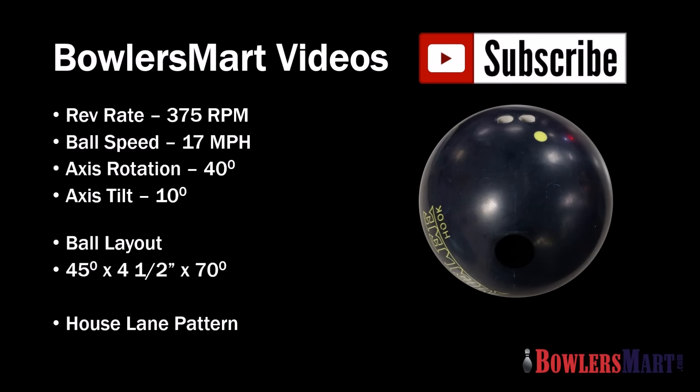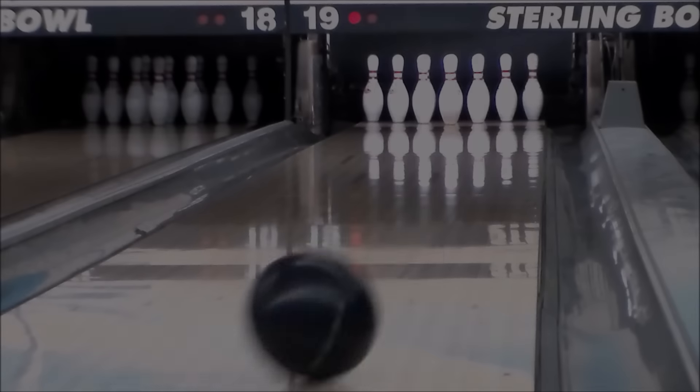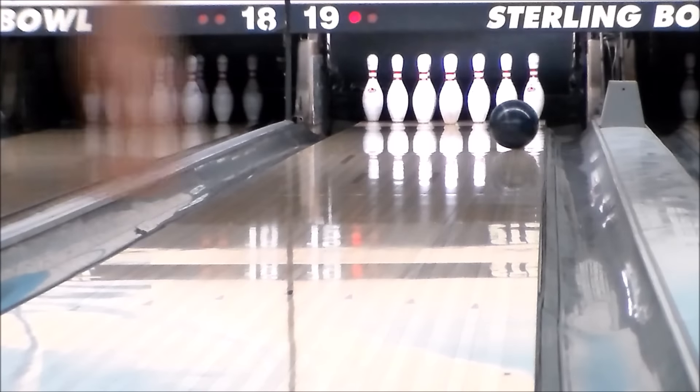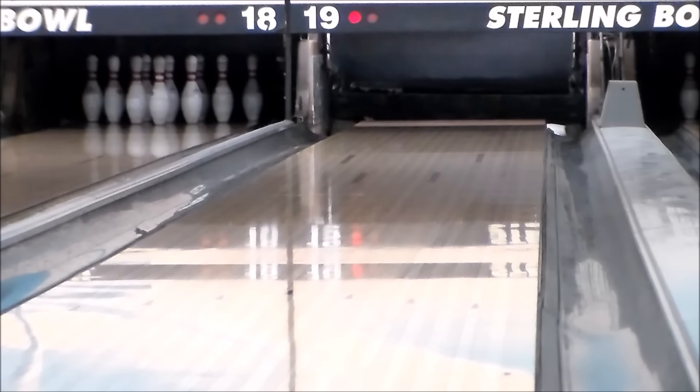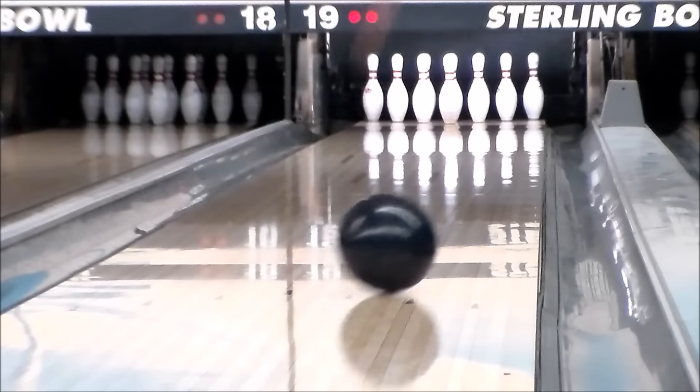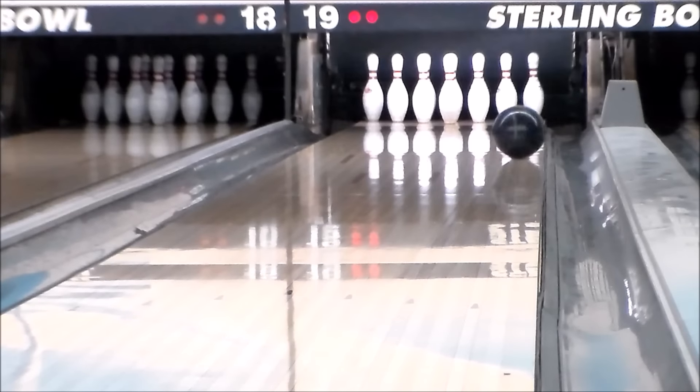Brunswick has extended its Relativity Coverstock family with the new Relativity Max Formula, found on the new Melee Hook. Melee Hook is a low-RG, high differential symmetrical core system set up for mid-lane control and back-end continuation. Layering this core with the Relativity Max cover gives Melee Hook a signature benchmark ball motion in the Brunswick lineup.